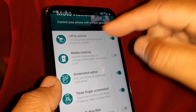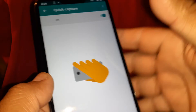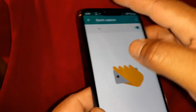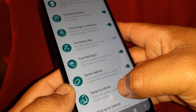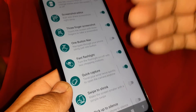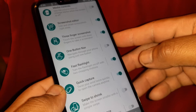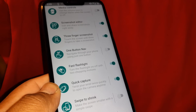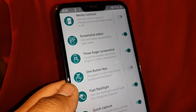Also check my other tutorials about lift to unlock, media controls, screenshot editor, flashlight, quick capture, and quick camera — you can open your camera by twisting your wrist with your phone. Take your time and learn every single action available on your Moto G7 Max. Let me know if you have any questions, and please subscribe to the channel. Thanks so much!